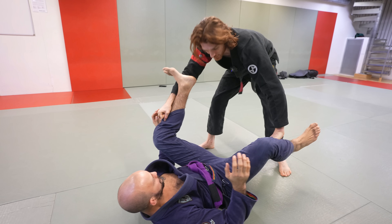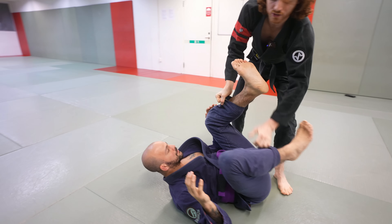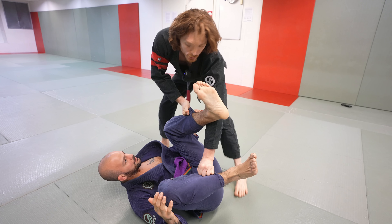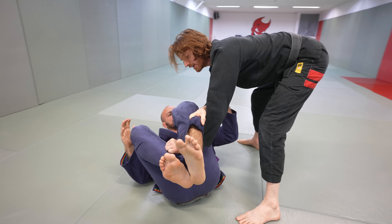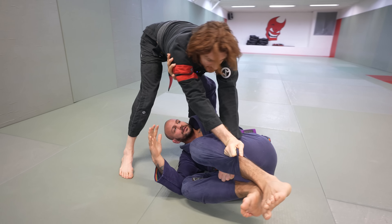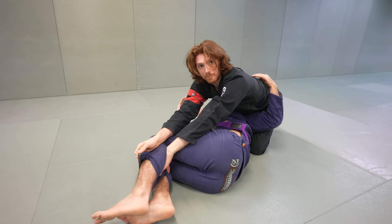He starts putting this foot in the bicep, I get rid of one, keep the knee tight, throw over — even if you barely get it over, once you get to a certain point he can't recover it. Keep your knees tight. Now I can start pressing it down and keep moving. The finish variations can vary a lot depending on his response, but he can't get his legs back in play.